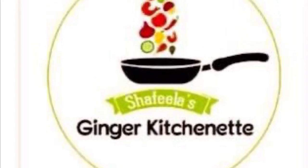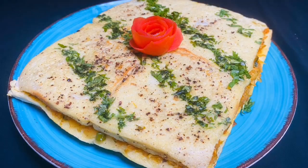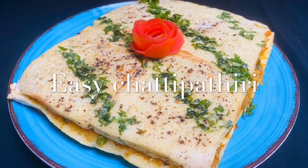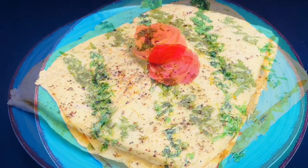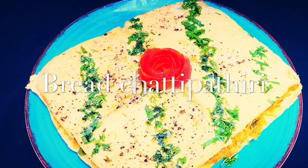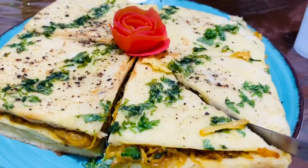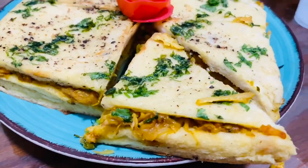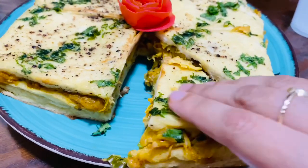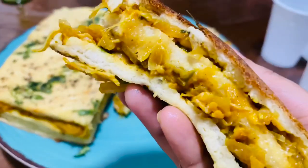Hello, I am here with a recipe for the first snack. I am ready for the first snack. I am using bread for this recipe. I am using bread for the first snack. I am doing this with nookita in Mumbai.